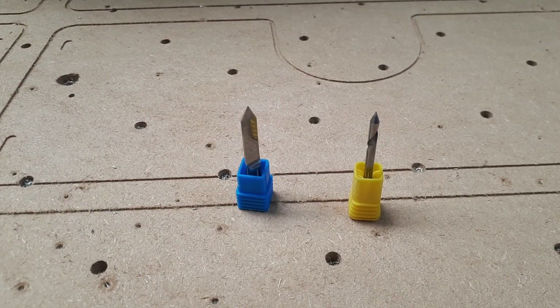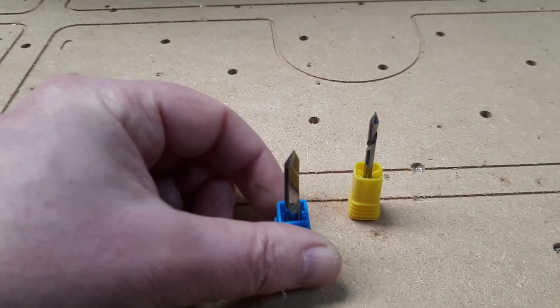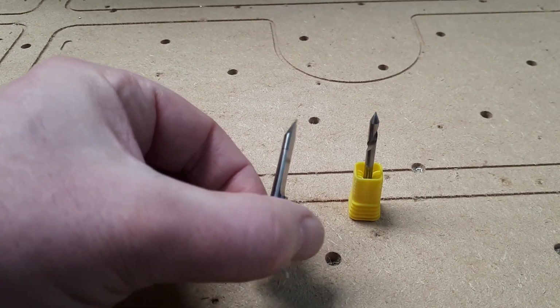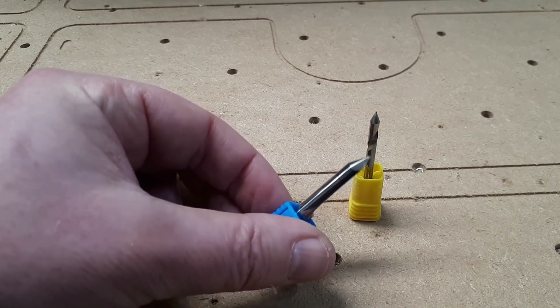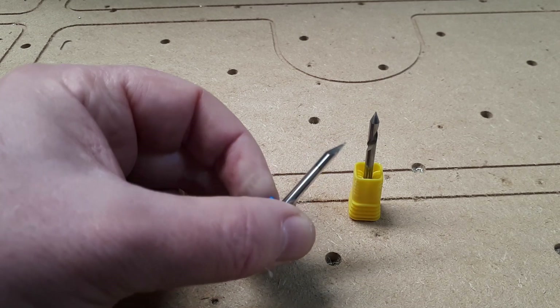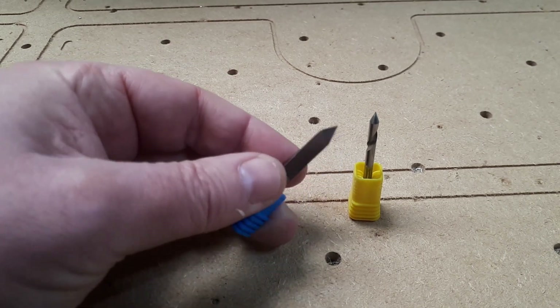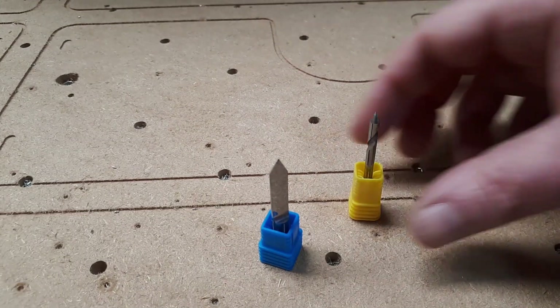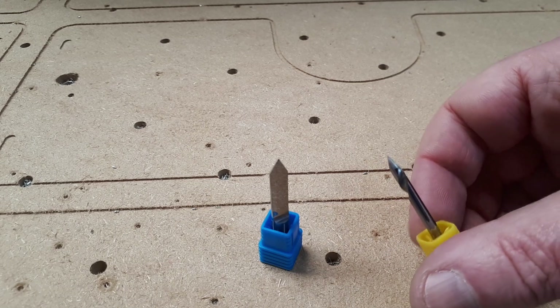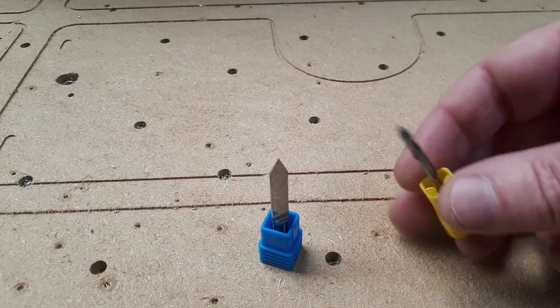Today what I want to talk about is engraving bits, and in particular a diamond drag bit I found on eBay which I think you'll find very interesting. But before we get to that, these are the sort of typical bits we've been using in the past. This is a standard V-bit — this particular one is a six millimeter shank, 60 degree angle, with a 0.2 millimeter tip. You can get the tips in different sizes for different styles of engraving. Then of course we've got the usual standard — I think this is again 60 degree, point zero one — pointy bit, typical Chinese eBay/Amazon kind of thing.